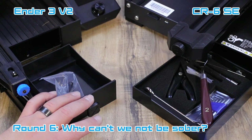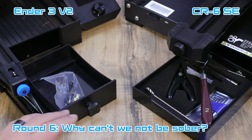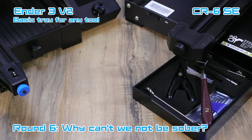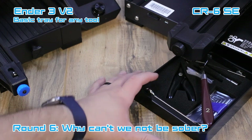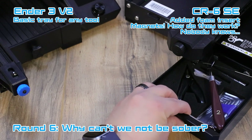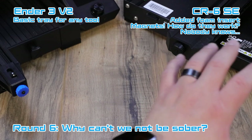One cool thing about both printers is that they both have built-in drawers. On the Ender 3 V2 it's a basic tray where your tools go in, and it slides into the front. On the CR6 SE, it comes with a foam insert where all your tools have their own little homes, and there are magnets on the inside to hold it in place. Both of these print trays are a nice stock addition.